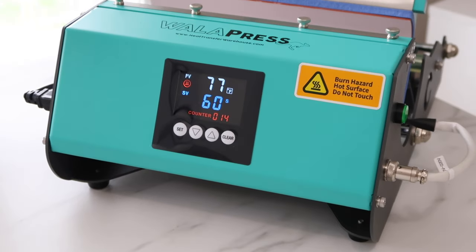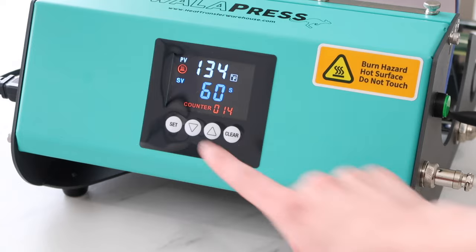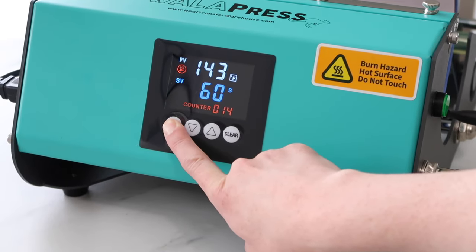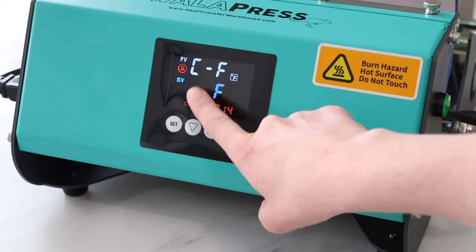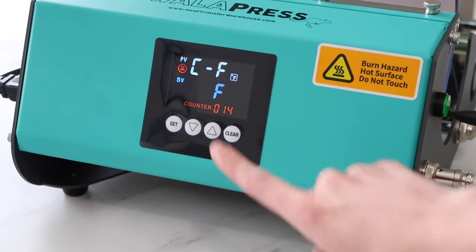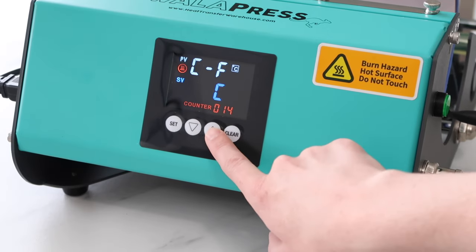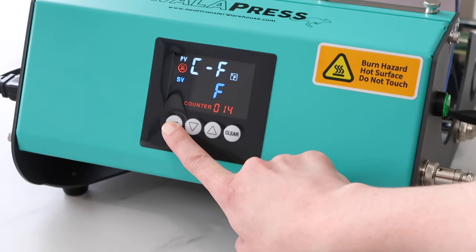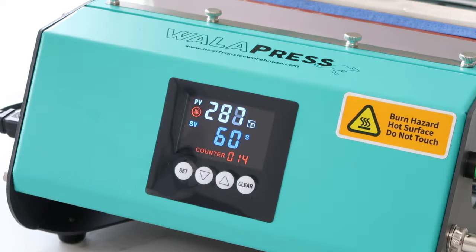You can see the control panel here — it'll automatically start warming up to the last temperature that you had. If you want to switch it from Celsius to Fahrenheit, you'll hold that set button for five seconds, then hit the arrow down for Celsius or up for Fahrenheit. Once you have the one you want selected, press the set button for five seconds again.